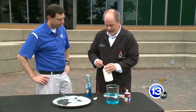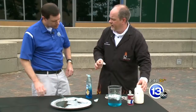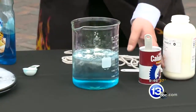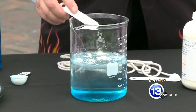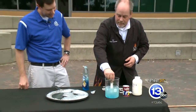Guar gum is something you can find in the organic section of most grocery stores. It's a polymer and it has an amazing effect on the bubbles. Add maybe one teaspoon — the whole recipe is on the website so you don't need to follow along — plus a little bit of baking powder, which helps adjust the pH level. It's science!